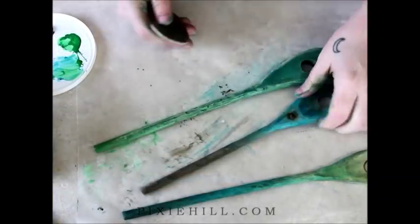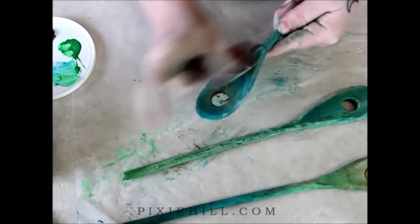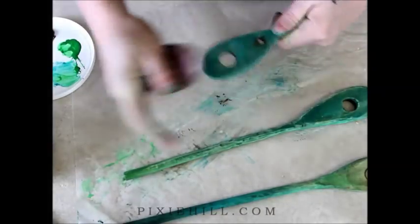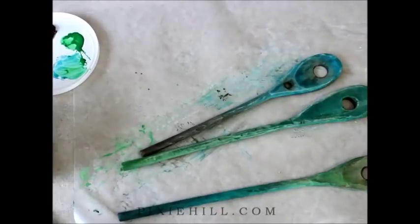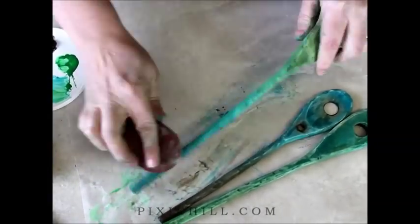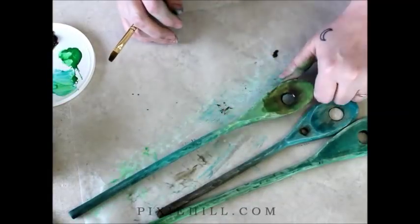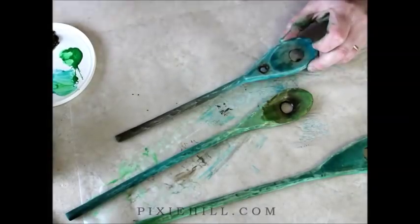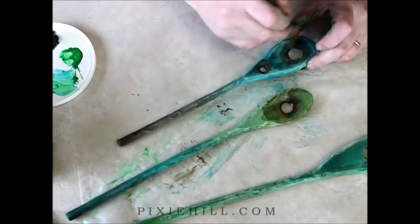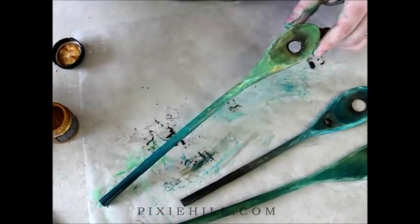After painting, I'll sand lightly. This highlights the carved texture that I gave my spoons. I'm adding a dark wash in some areas to give a bit of age. This particular wand is getting some golden highlights.